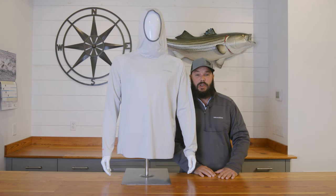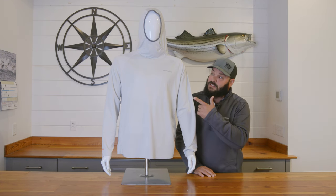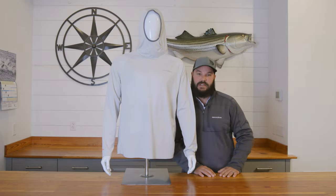Thanks for tuning in. I'm Anthony DiCicci with On The Water Media Group, and this is the Solstrail Pro hoodie from Grundens.